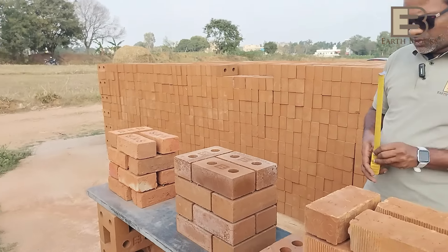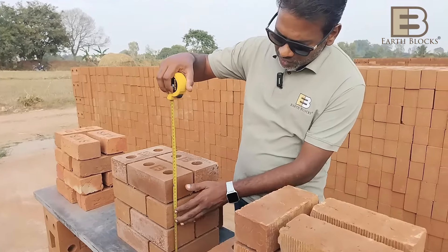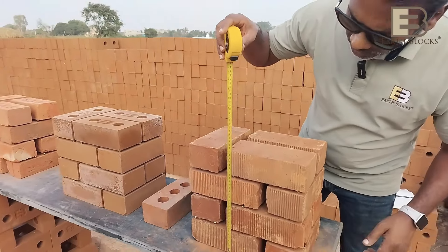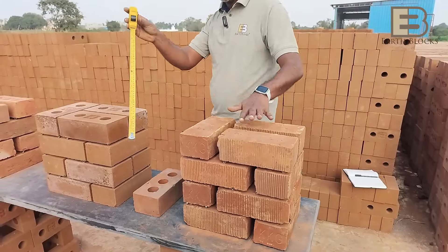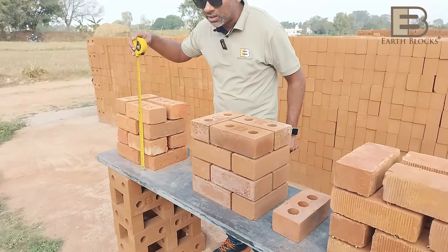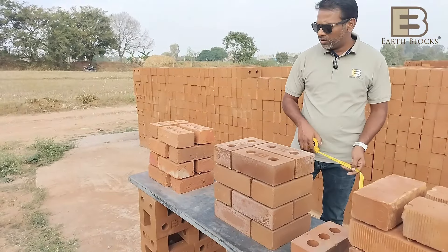We also checked the height: with four courses and a 10 mm space, we achieve 330 mm with EarthBlocks. With the table mold bricks we also get 330 mm — no problem there. With the wire cut bricks we get about 320 mm — a 10 mm reduction in height overall.